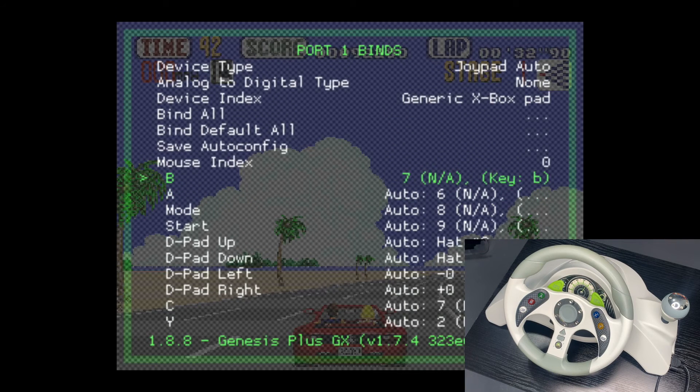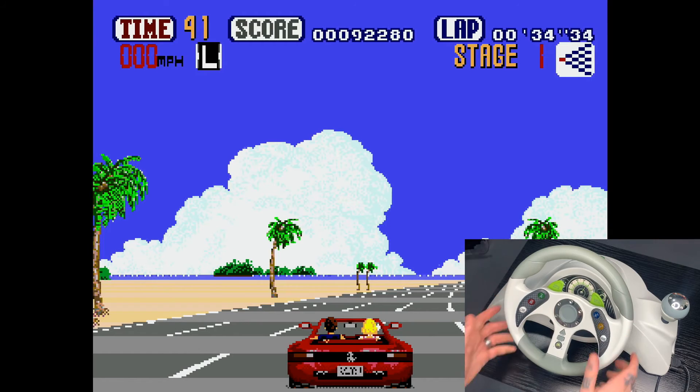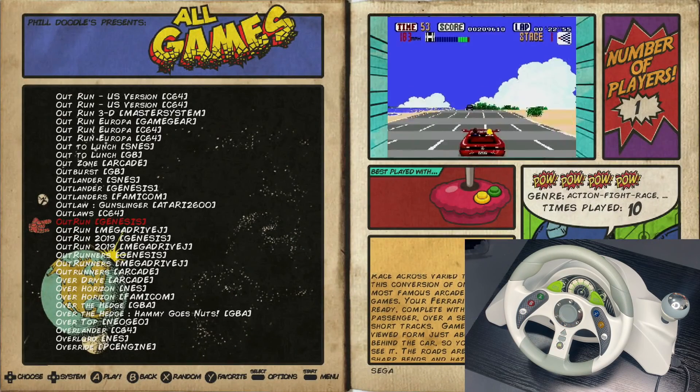Once changes are made, you do have to save them — go up and hit the save auto config option. If you were making changes, make sure you hit save auto config. Then to jump back to your game, you do the exact same combination you used to get into RetroArch, which is the hotkey and X — tap those together and you jump right back into your game. If you are making changes, I recommend restarting — you'd use start and the LSB button to jump back to your main collection, then jump right back into the game again.